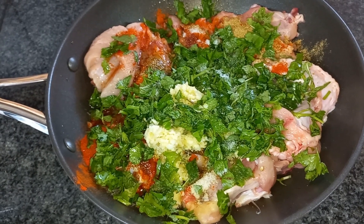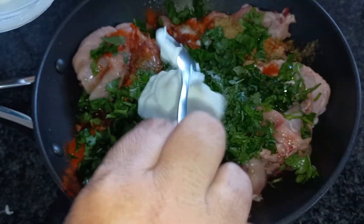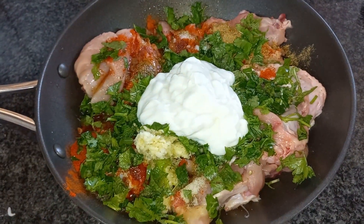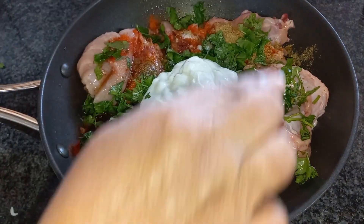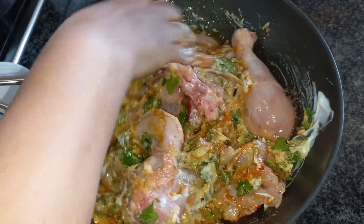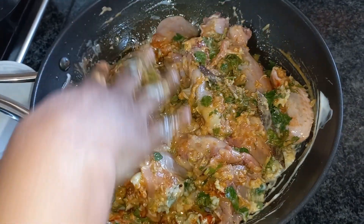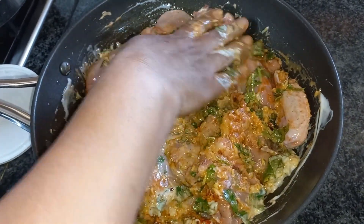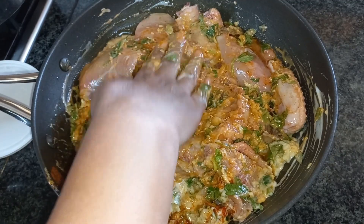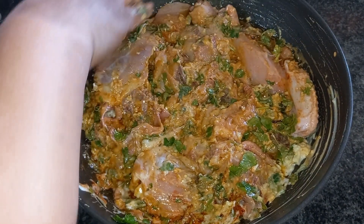Now I'm going to add some — about 4 to 5 tablespoons. 4 is fine, that's sufficient. Now we have to mix everything together. We have to marinate this for 30 minutes. Others might marinate longer, but I feel 30 minutes are enough. So let me marinate this for 30 minutes and then we'll move on to the next procedure.